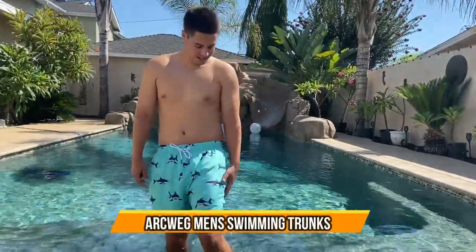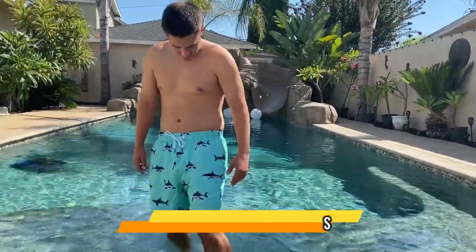Alright guys, check out these swim trunks. They have a nice cool shark design on them and a nice teal color.